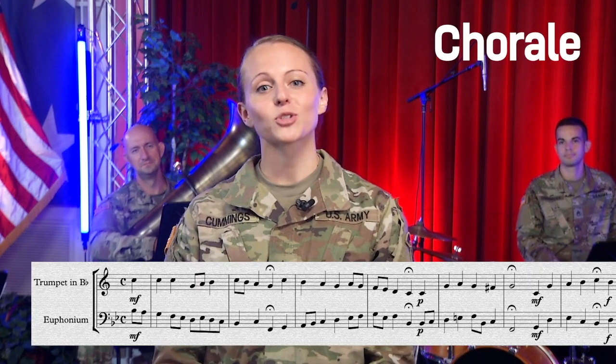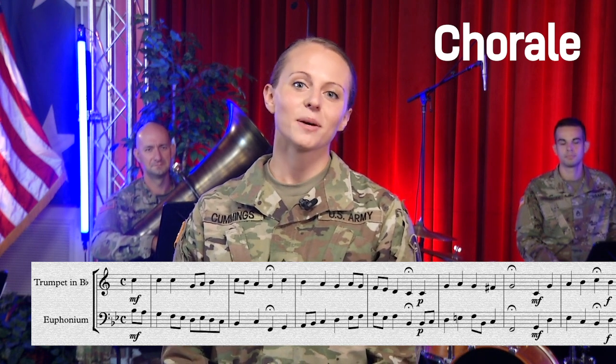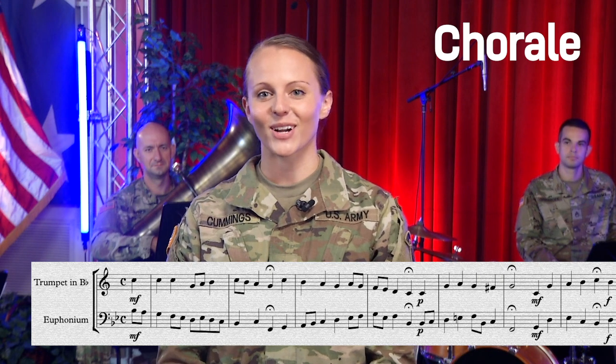Now we're ready to play some music. Follow along with the melody in the video and enjoy playing along with the United States Army Field Band Brass Quintet performing the Bach Chorale, A Mighty Fortress Is Our God.